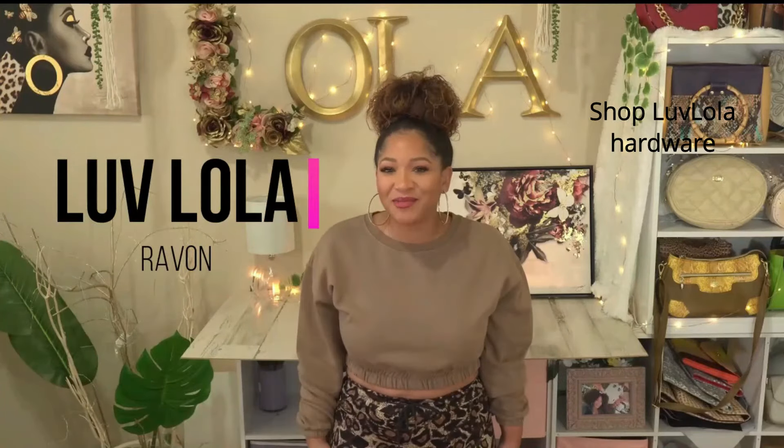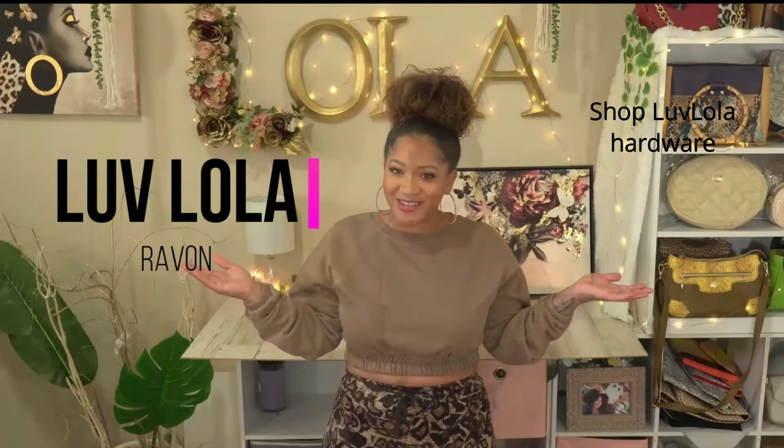What's up everyone? It's Rayvonne from Love Lola. Welcome to my channel. Thank you so much for joining me today. I am just so happy to have you here with me.